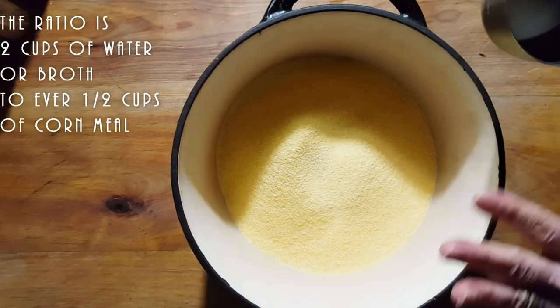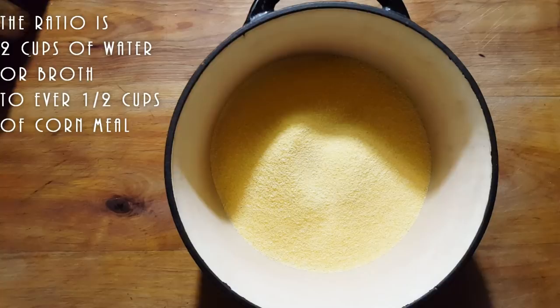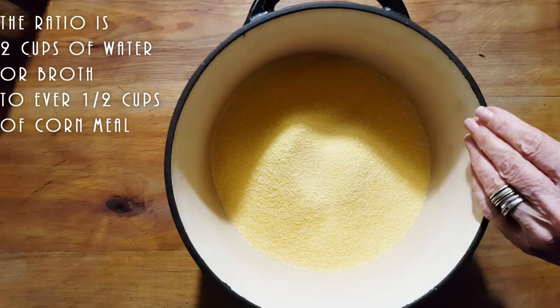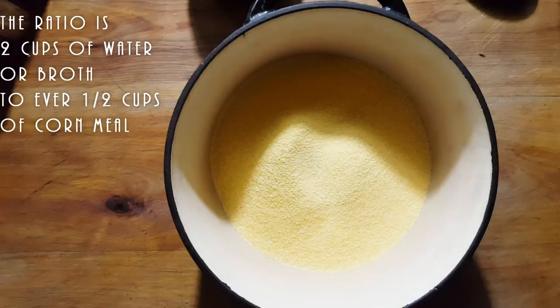I'm just going to check out where my water level is going to reach when I add my water. I'm going to be adding cold water - always cold. This is something I learned after getting a lot of lumpy polentas. If you start your polenta in cold water, you're never going to get those lumps. But if you try to add polenta to hot boiling water, you better stir fast with that wooden stick, because you're going to get some lumps.